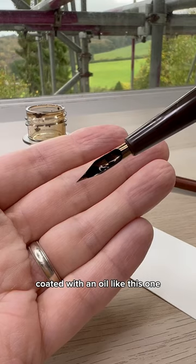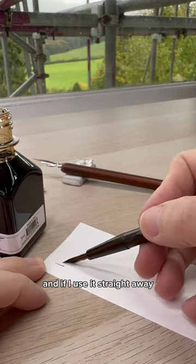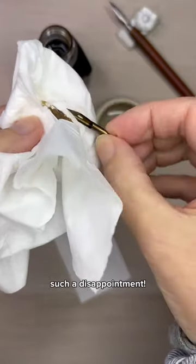The quills come from the factory coated with an oil, like this one. And if I use it straight away, look at what happens. Nothing. Such a disappointment.